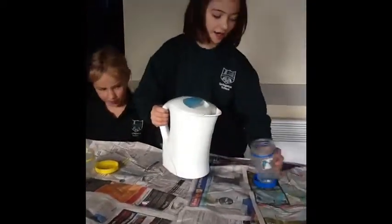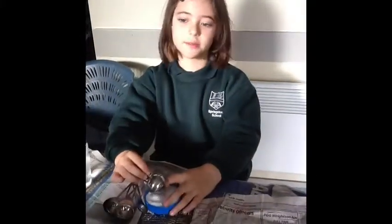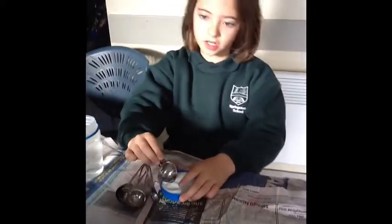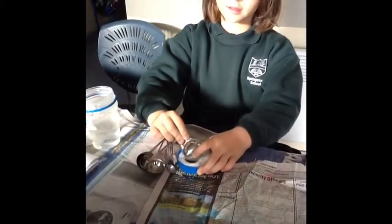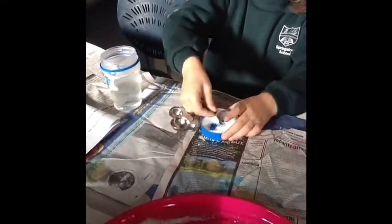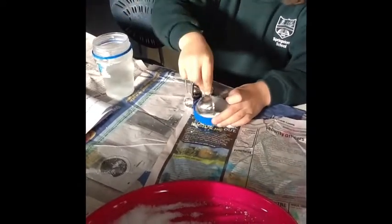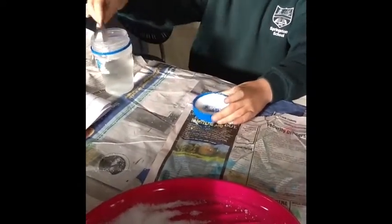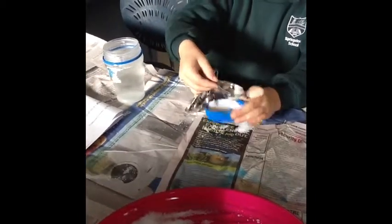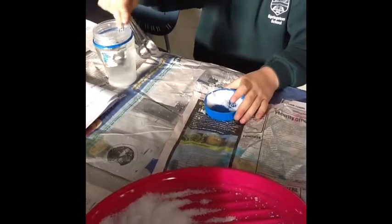Pour hot water into your jar. Add about two to three tablespoons of salt to the mixture with your spoon and stir until you can't see any of the salt grains like this. One, two, three, and then just stir it.